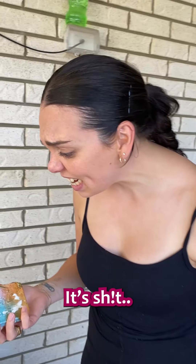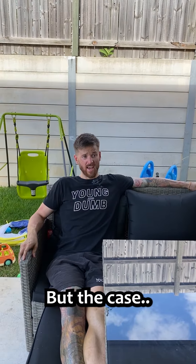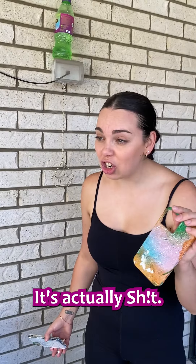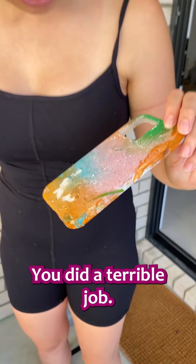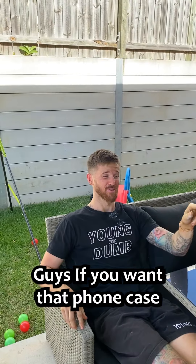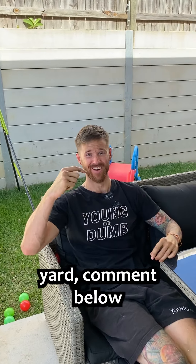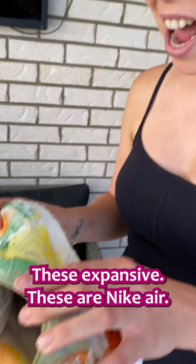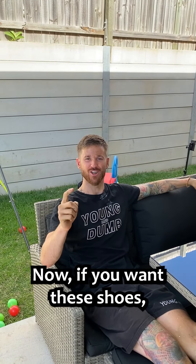How cool is it? This is not funny. The case is cool. No, it's not. The phone's kind of broken. But the case — we could sell that for some pretty pennies. That's not my phone. It's actually — what do you mean? There's a bit of grass on it from our backyard. You did a terrible job. Guys, if you want that phone case with grass from our actual backyard, comment below. These are my shoes. Oh, they were your shoes. These are expensive — Nike Airs. Yes, they were your shoes. Now, if you want these shoes, comment below.